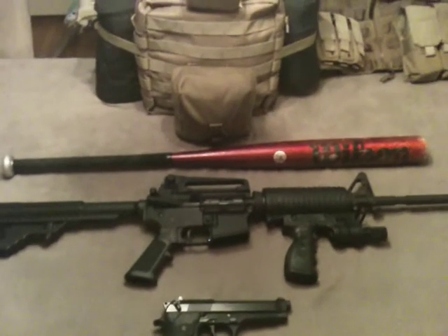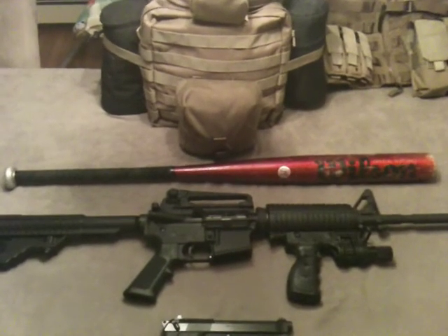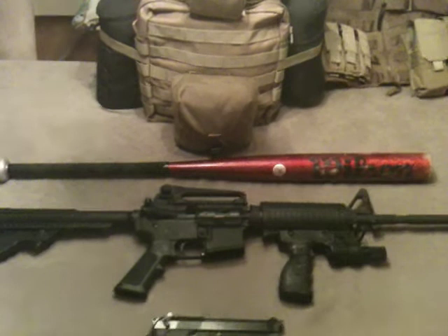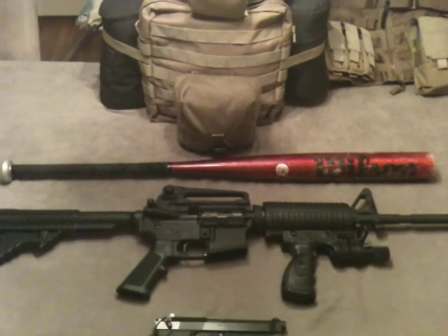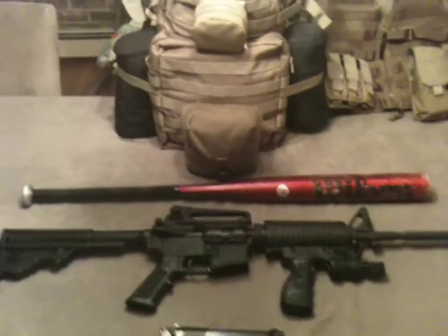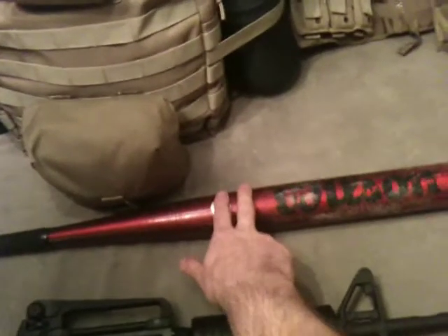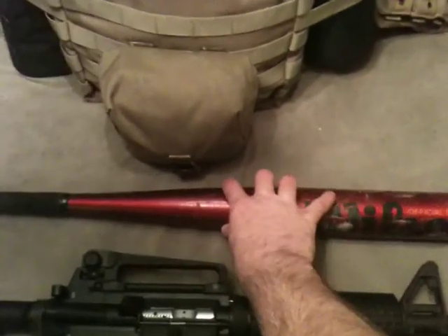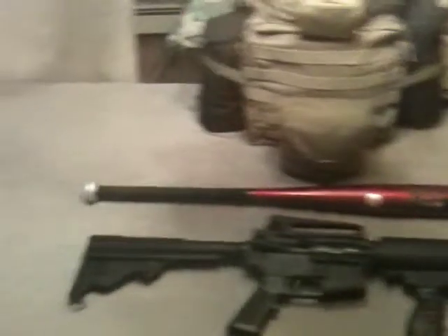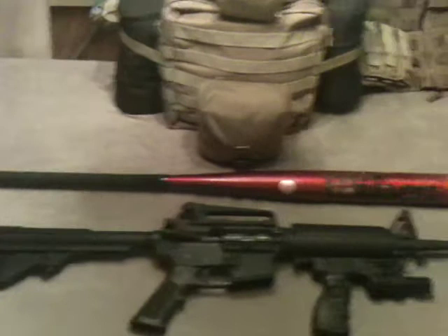Finally, the fifth thing I would bring into a zombie apocalypse is my official Wilson aluminum baseball bat. I was debating whether to take my bow and arrow, but I figured I already have some ranged weapons, so I decided to bring a bludgeoning weapon instead. This one is scratched up and has been used quite a bit — it's a 30-ouncer, and I think it would be pretty effective at smashing zombie skulls up close.